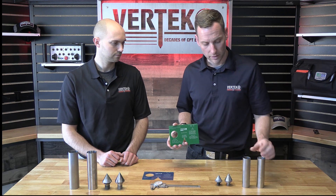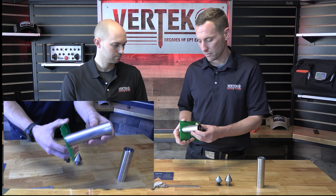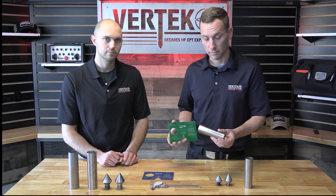And we can do the same thing with your sleeves. If it passes through, it's no good. This is a new one — obviously it's not going to pass through, and it's good.